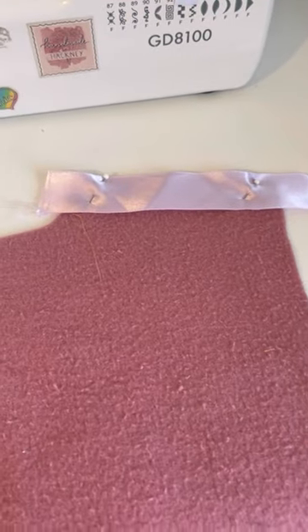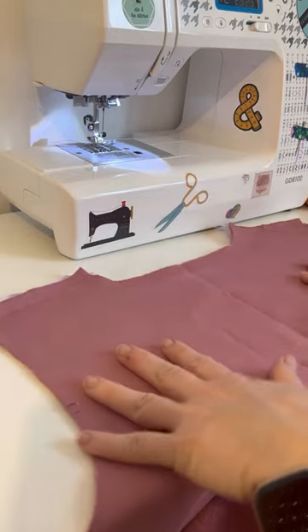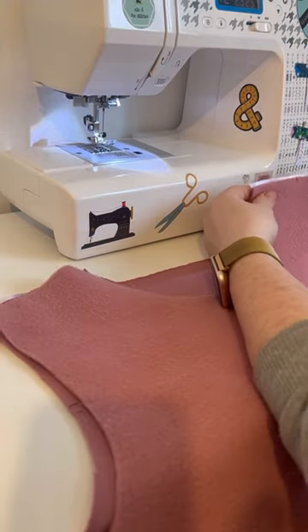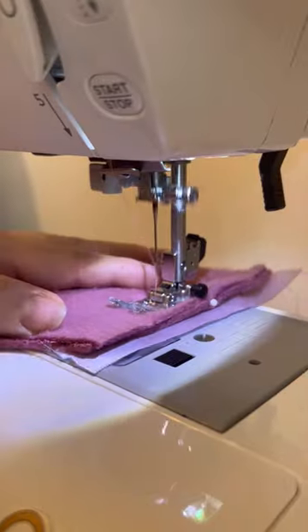First you start by stabilizing your shoulder seams. I just used a bit of ribbon that I had in my stash. Once you've sewn that together you then attach the shoulders by sewing them right sides together. Here's me pinning them oh so carefully.